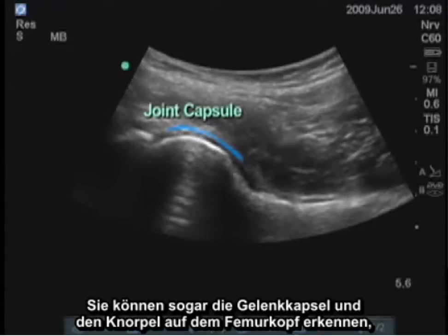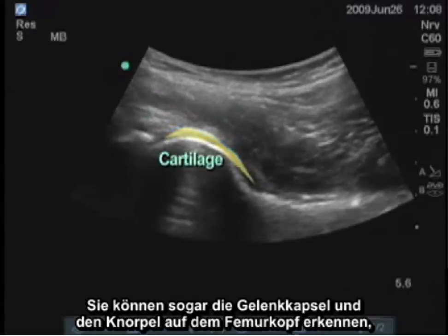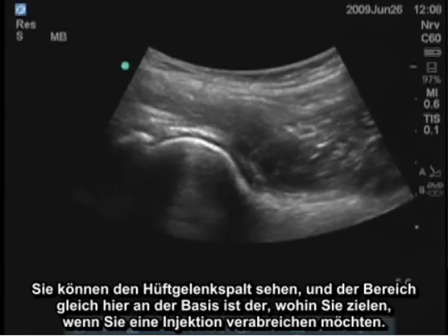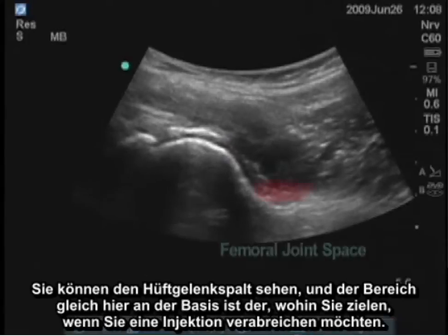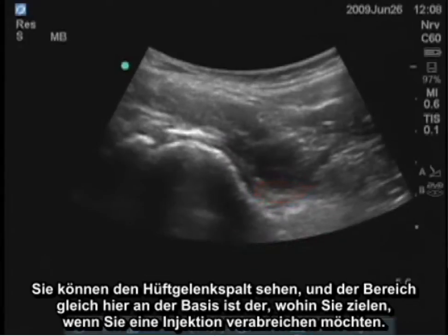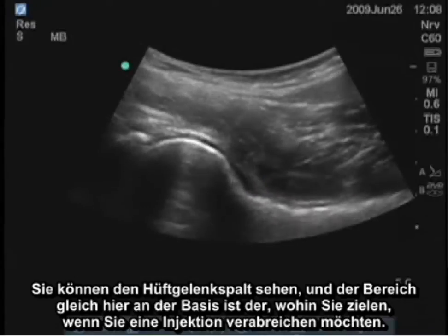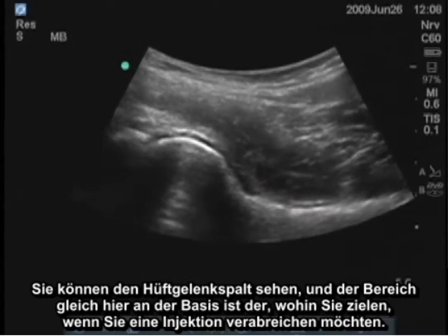You can even see the joint capsule and the cartilage on the femoral head, and in the corner where the neck joins the ball of the femur, you can see the femoral joint space. That area right there at the base is where you aim when you want to do an injection.